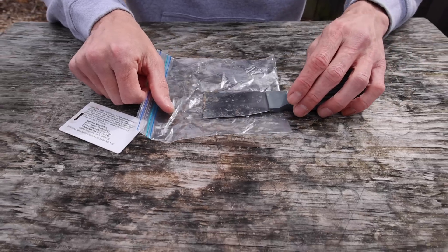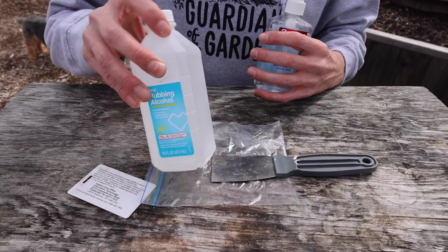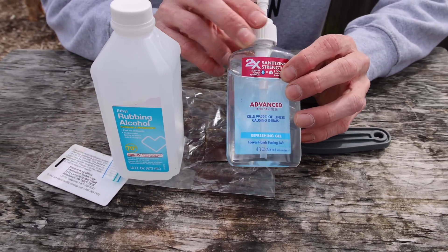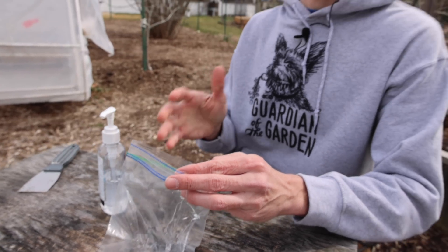Third, we'll need something to put in the plastic bag to make sure we destroy the eggs when they go inside. Rubbing alcohol works great for this, and you could also use hand sanitizer — just make sure it has at least 60% alcohol in it. Let's go over to the cherry tree, identify some more egg masses, and remove them from the tree.